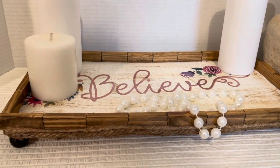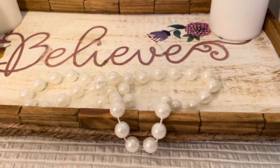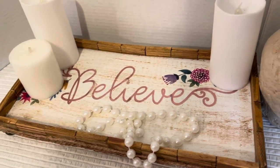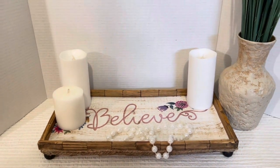I think this came out absolutely adorable — so cute and so simple, very easy. It came out so high-end. You can put it on your table, a shelf, or wherever to dress up any space in your home.